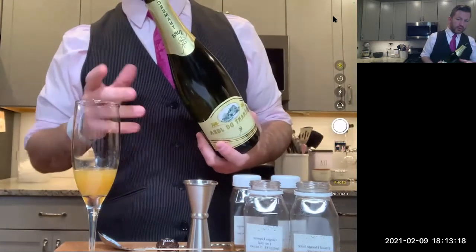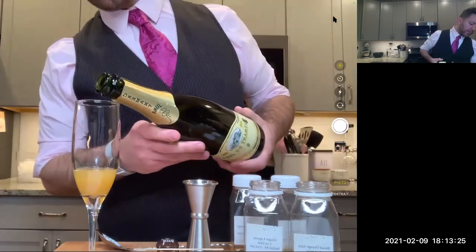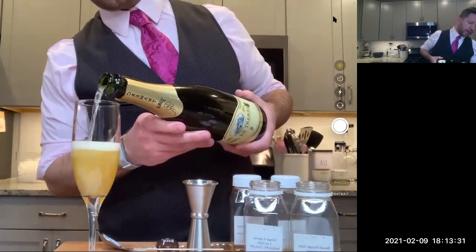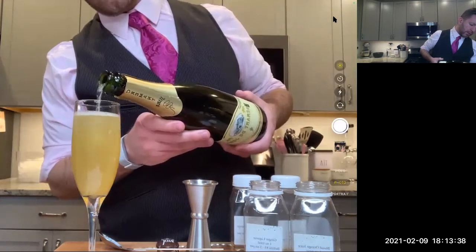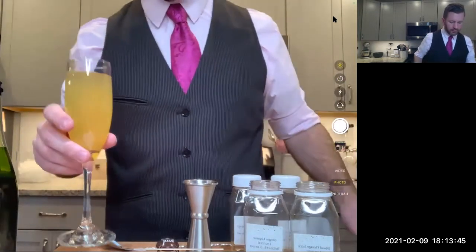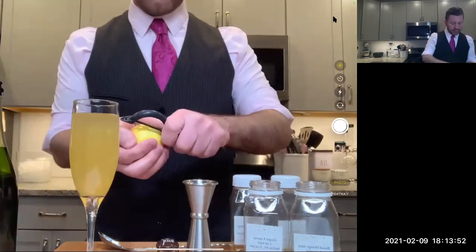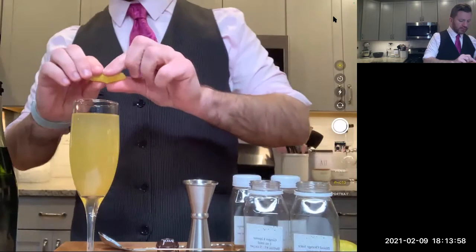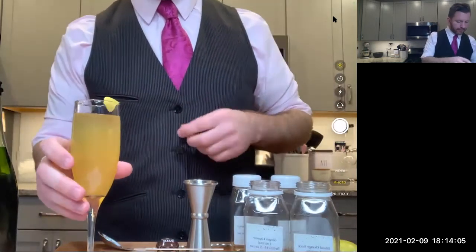When pouring champagne or any sparkling wine into a flute, you want to pour at a steady stream — otherwise it's going to bubble and fly over the top. Just a slow, steady stream. And there is our first Bellini. Take your citrus lemon, pull off a nice peel, express it over the top, and have that garnish sit on the side. Cheers.